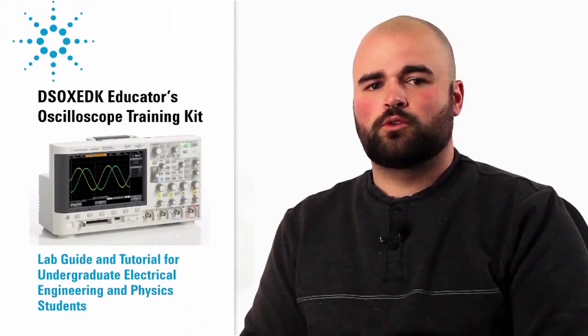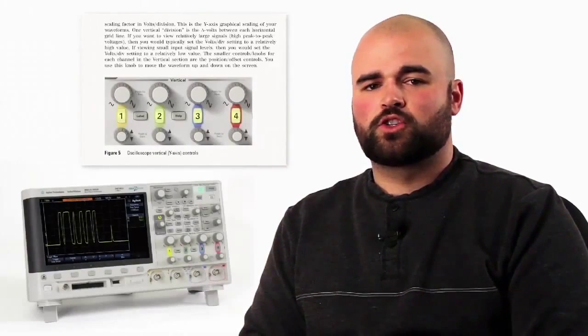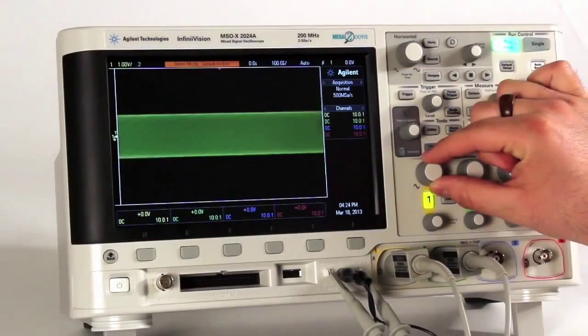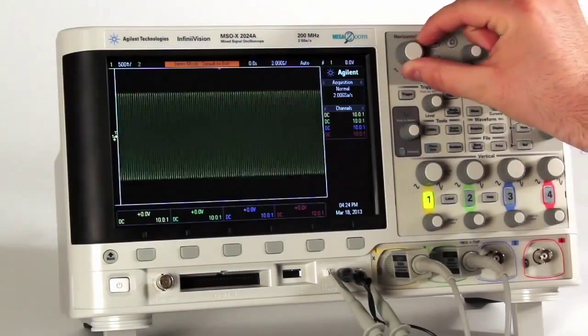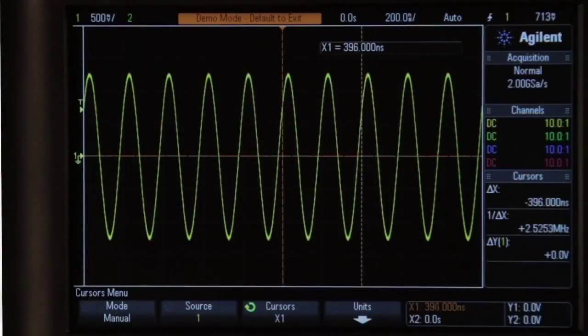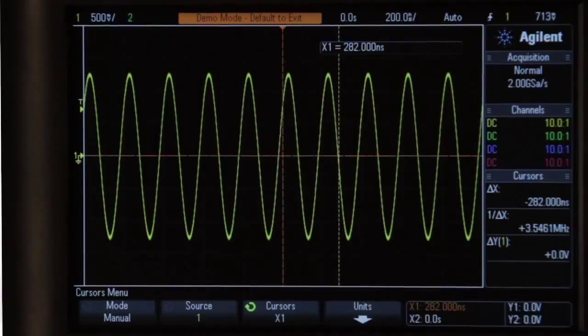Finally, the kit also includes a downloadable student oscilloscope training guide and tutorial, consisting of dozens of labs. The first lab shows how to use basic oscilloscope controls. Vertical scaling, horizontal scaling, trigger levels, and cursors are all discussed to help students understand what they're seeing on screen.